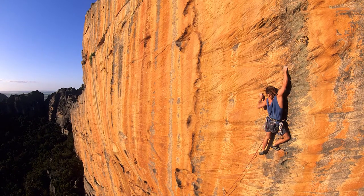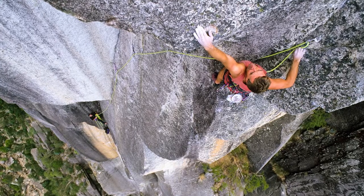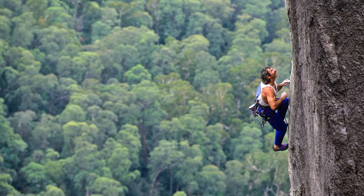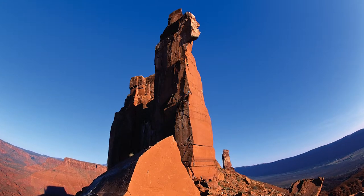I'm starting to realise that — shit — I'm capturing history here. Some of this early stuff that I was shooting is now becoming history. It's an era of Australian climbing, or world climbing, that I've captured and documented.